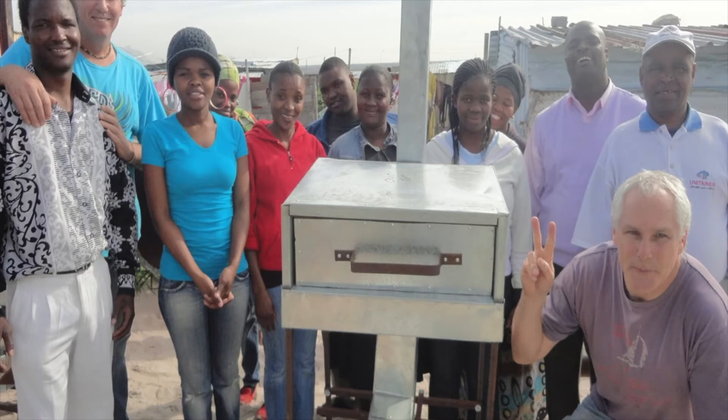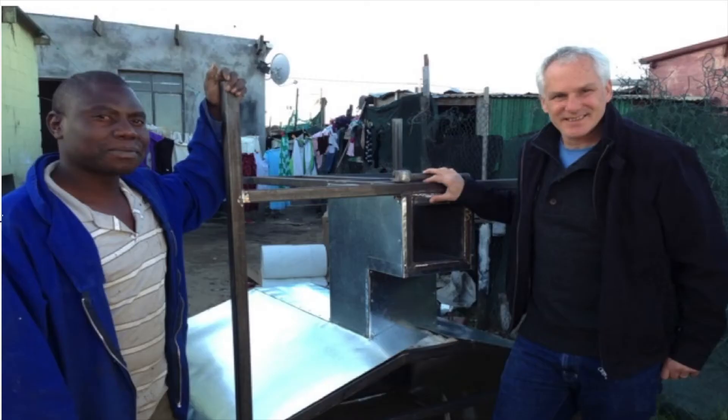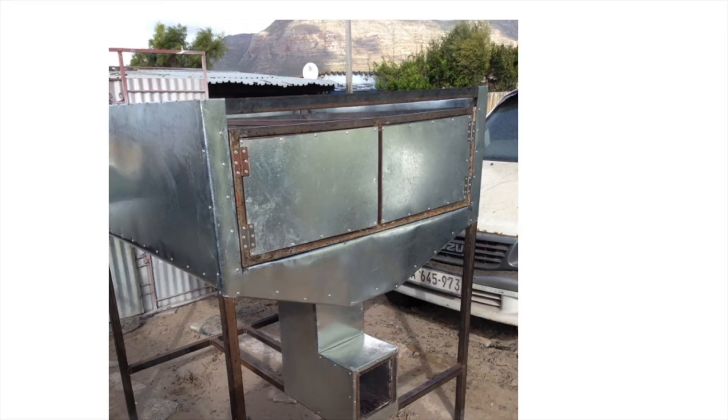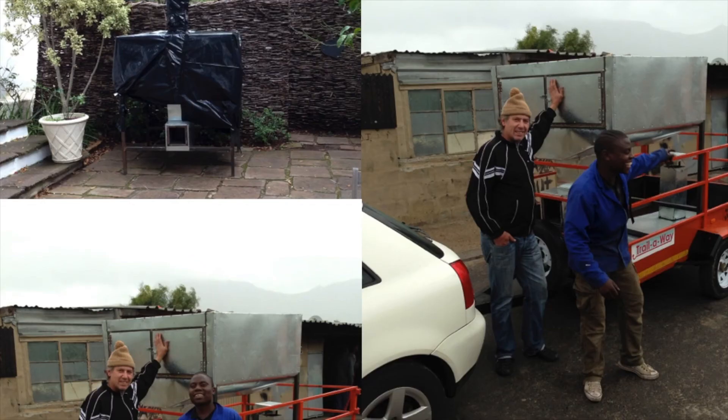We then moved on to looking at how we could bake out of something a little bit bigger, so we went to a 1.2 by 1.2 baking chamber. That really was the beginning of BreadRev in a sense — when we started to use this oven to bake and set up bakeries. The first bakery we set up was in Kanani.